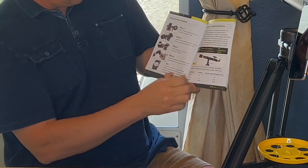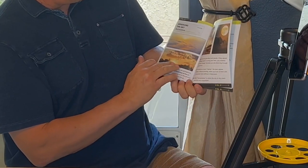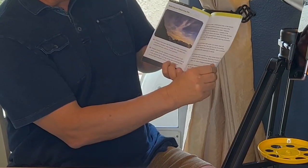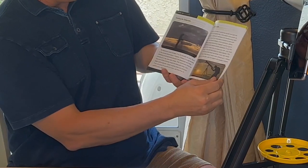It is so easy to use and put together. It gives you tips on how to focus, how to line things up. It's really an awesome manual. There's so much information in here.